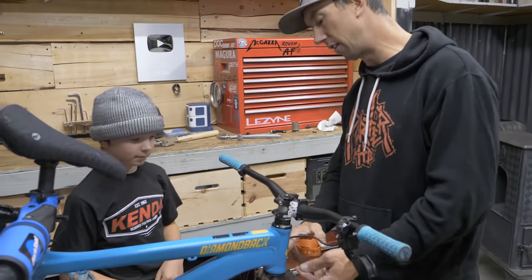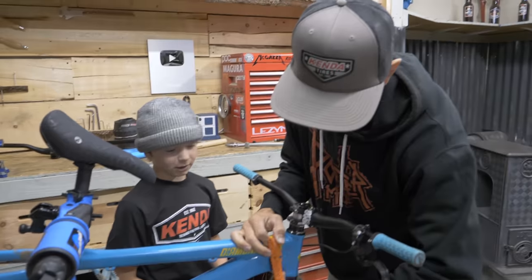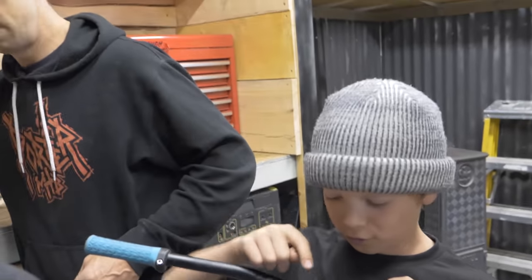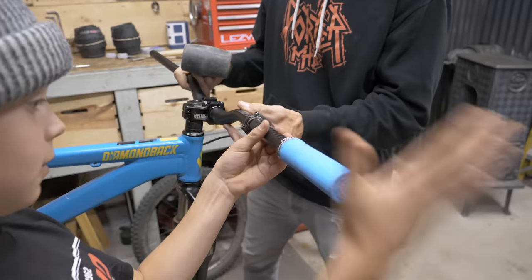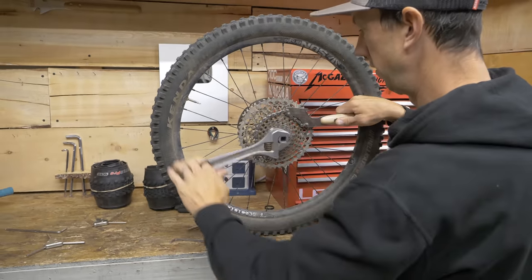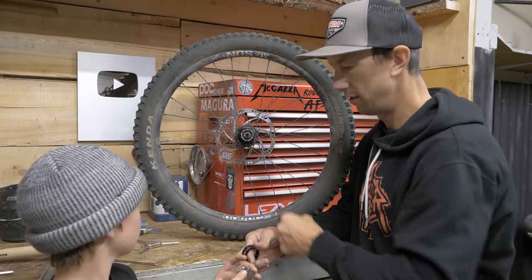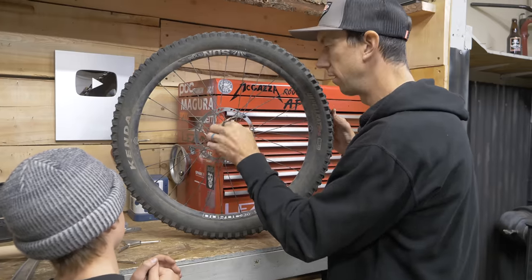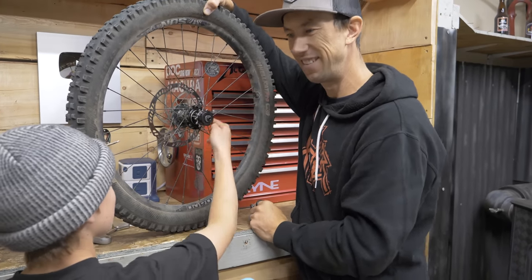Before we take the stem off, we want to make sure the fork doesn't just fall out, so we use a ski strap to hold it in place. Then we remove the stem and install the new components. Now it's nice and solid, and we've got one gear. It was super easy — simpler than expected.